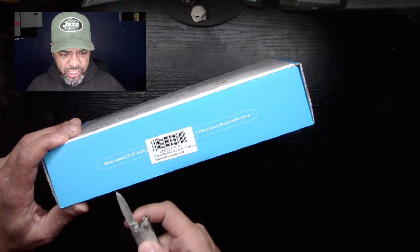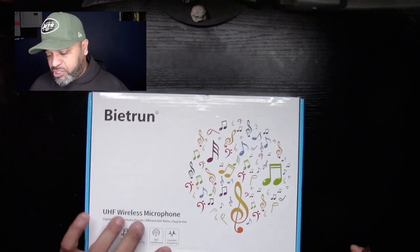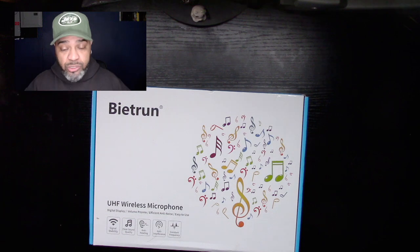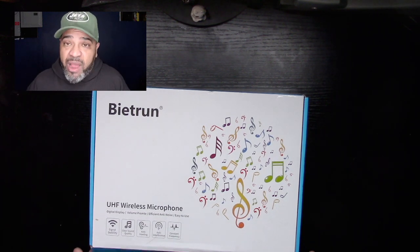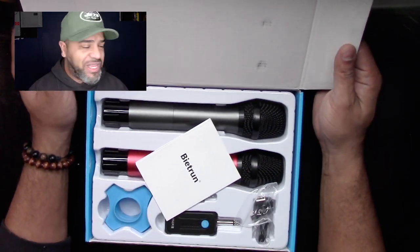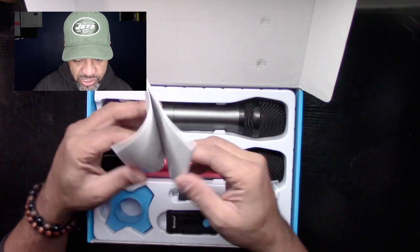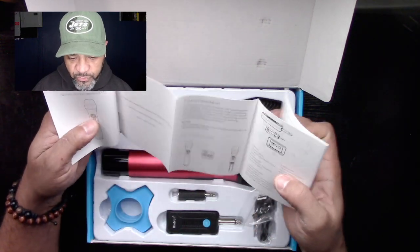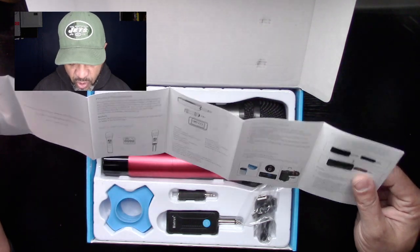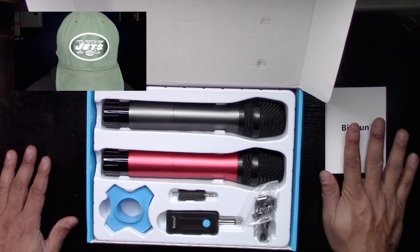I'm assuming this is probably for a karaoke machine — if you have a wired karaoke setup you could use this to go wireless. It's a very economical option. Wait — excuse me — it's two wireless microphones! I wasn't aware of that, so that's actually good news. It comes with instructions and this looks pretty straightforward. I'm already liking what I'm seeing.